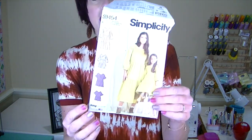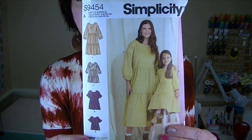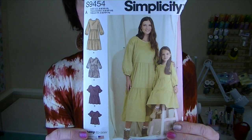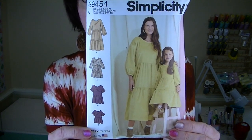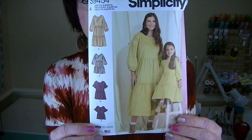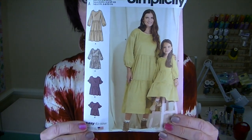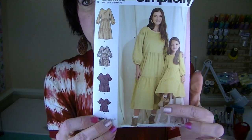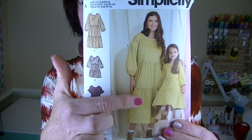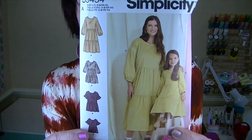Here's the pattern envelope cover. I made this view — sort of modified mine, and I'll tell you all about that. I don't think the pattern envelope does this dress justice, and I think that's the case for a lot of big four patterns. It's beautiful and has beautiful details, but the styling and the way they have the photo shoot styled just doesn't do it justice. Anyway, it's a mommy and me dress.